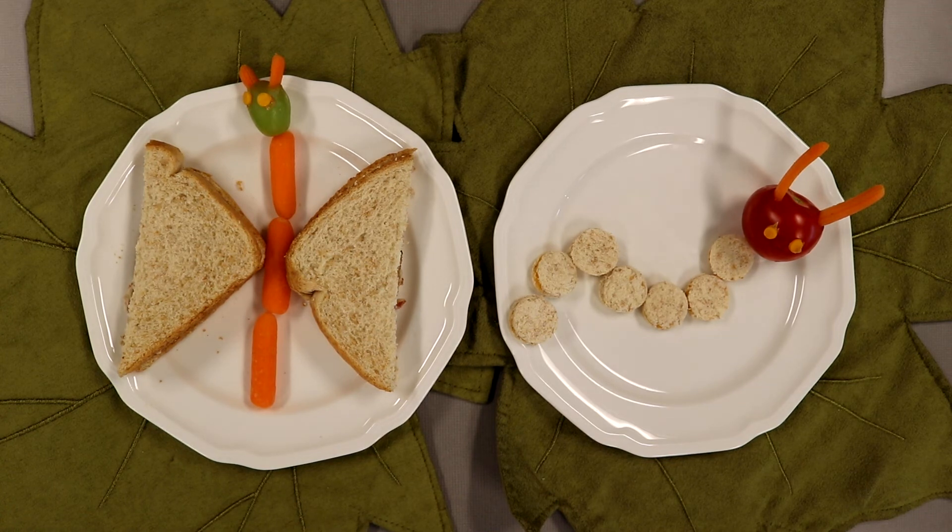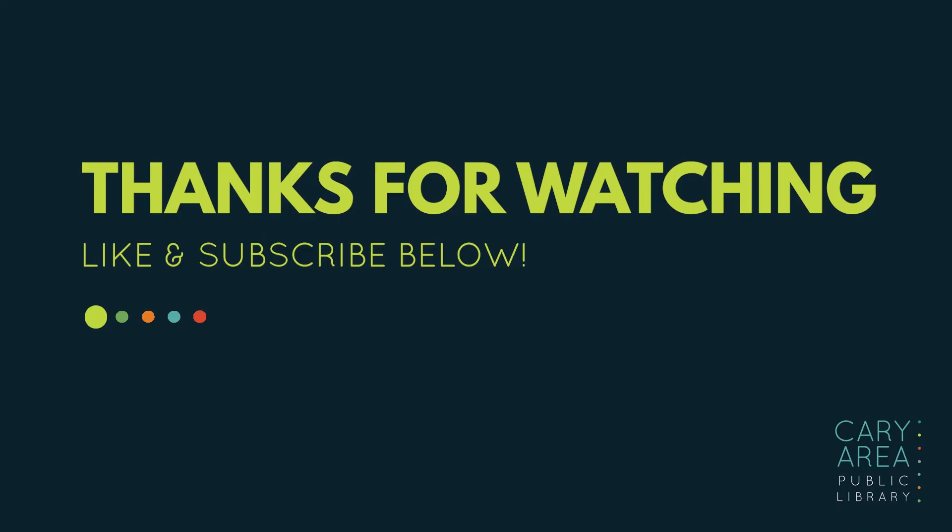Now all that is left to do is eat our sandwiches. I am going to take mine home to share with my family. Do you have someone special you would like to eat yours with? I always think food tastes best when it is shared with someone you love. I am so glad you joined me today for Little Kids in the Kitchen. Keep your eyes open this spring for real caterpillars and butterflies, and enjoy making your sandwiches. I will see you next time for another fun cooking activity from the Cary Area Library. Thank you very much. Bye!